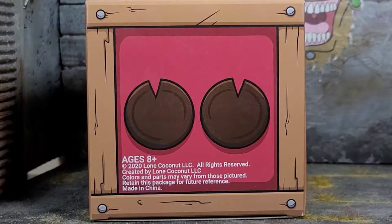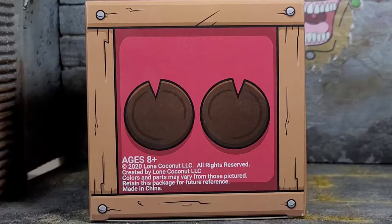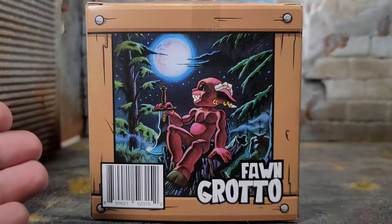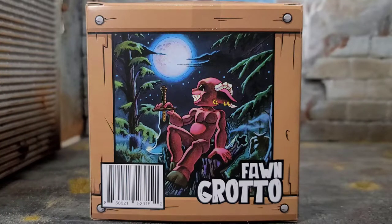On the bottom of the package, it continues with that crate design. And instead of big old feet with a bunch of little tootsies, we got ourselves some hooves because Grotto is a fawn. This time around, Lone Coconut didn't just take a picture of the figure with the dial — they did artwork for Grotto on the back, and the artwork is amazing. I don't know where Lone Coconut finds their artists, but their artists are on point. This is a beautiful piece.